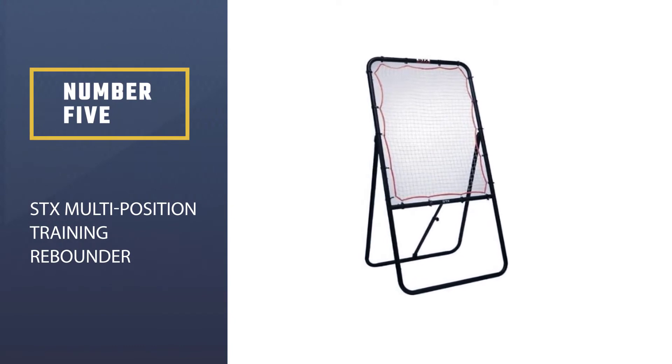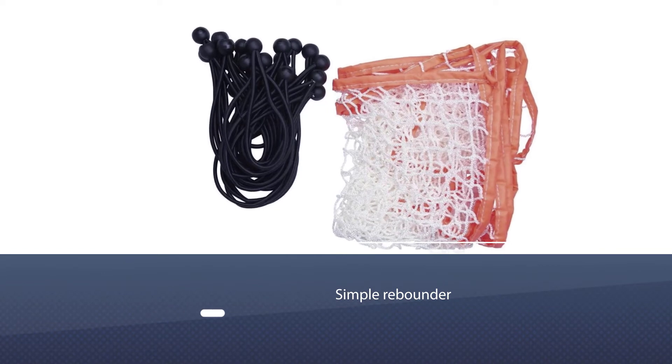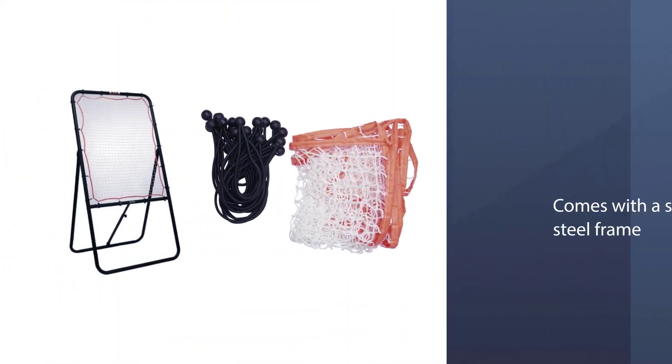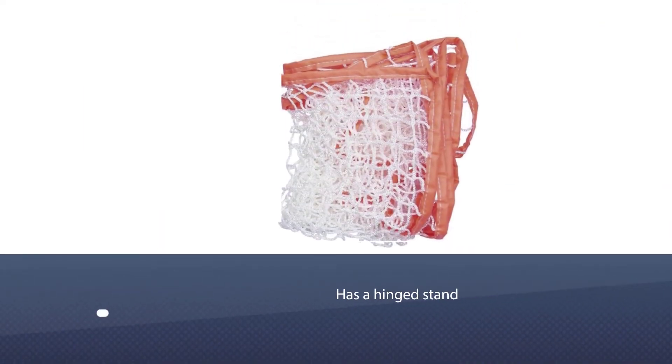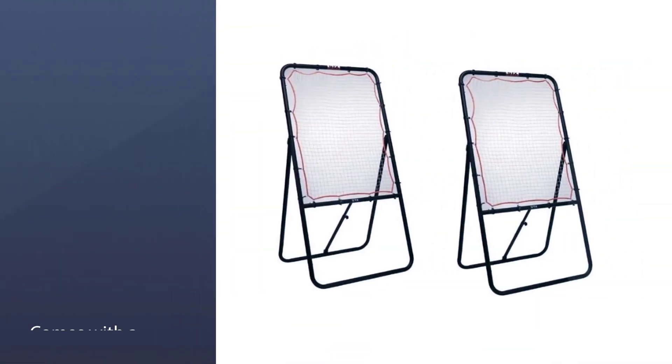Number five: STX Multi-Position Training Rebounder. STX is one of the biggest lacrosse brands in the world, and this simple rebounder is a good example of why the company is so popular. The training tool doesn't have any complicated components — there's a sturdy steel frame, a basic nylon net, and elastics.